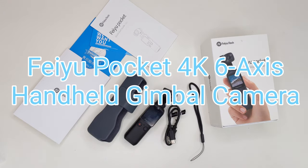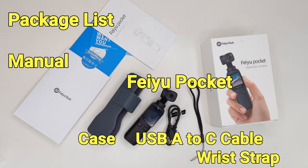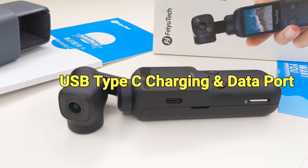Hi everyone, today we are going to check out the Feiyu Pocket. Feiyu Pocket is a gimbal with a wide-angle camera built-in. It can record videos at 4K 60 frames per second or 1080p at 120 frames per second. Feiyu Pocket is a true pocket-size gimbal camera, which is just a little bit bigger than my hand.